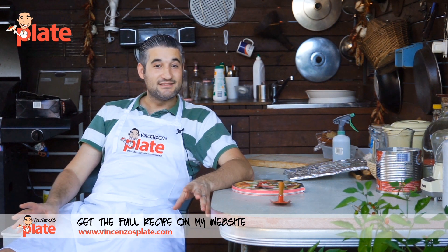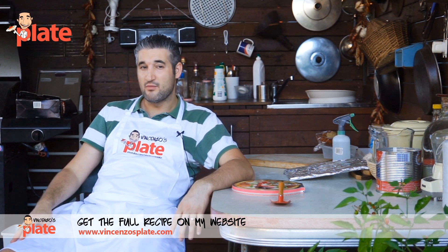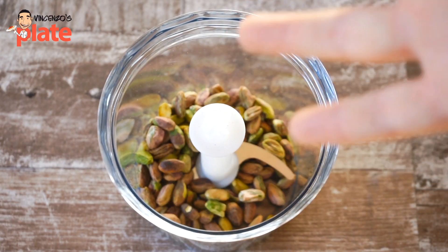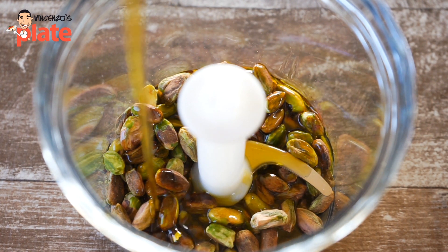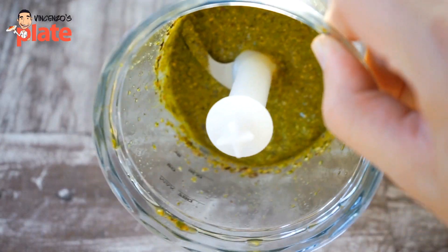Now let's get into the details and see what we need to make this beautiful pasta that I learned from this beautiful restaurant in Rome. First we need to crush about 100 grams of pistachio — crush it very, very well and add extra virgin olive oil before you crush it. When you get this beautiful cream you're ready to start.